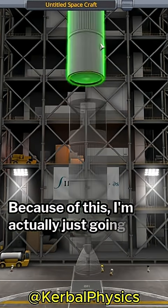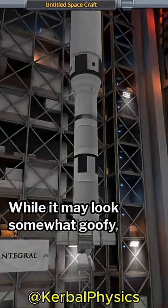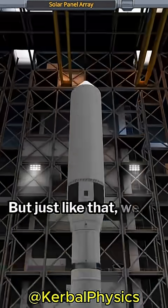Because of this, I'm actually just going to use a 2.5 meter launcher. While it may look somewhat goofy, it's just the right amount of fuel for the task at hand. But just like that, we're ready to launch.